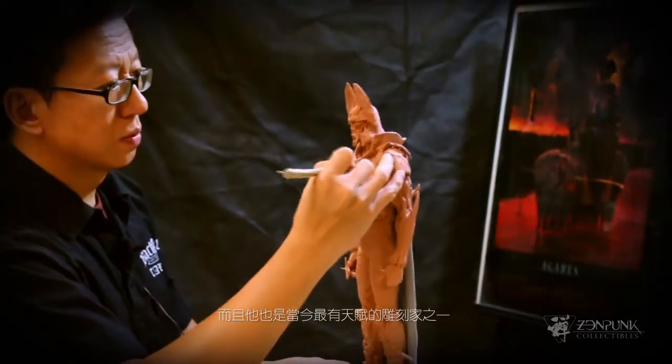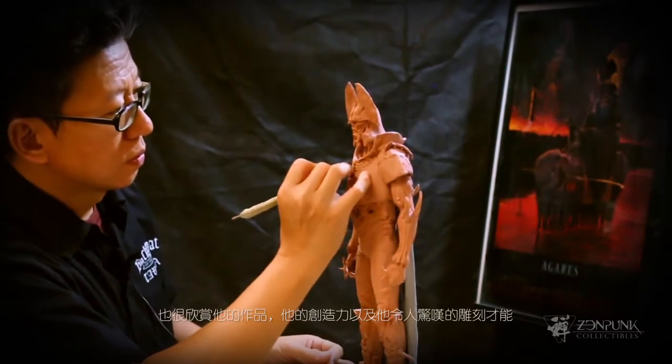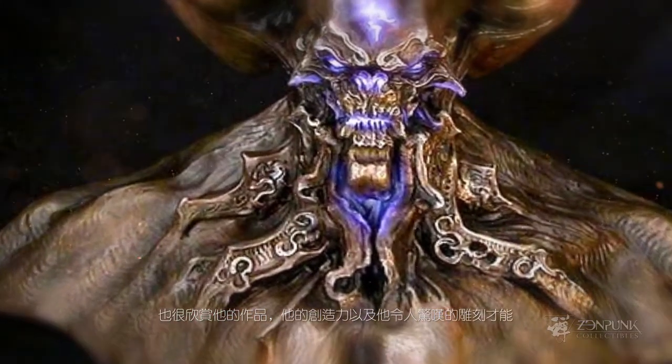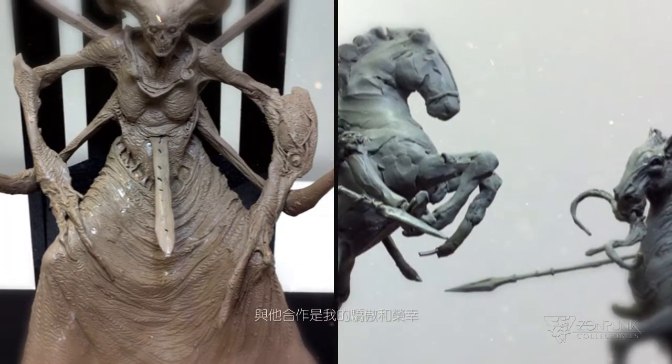Simon is not only a great guy, and I've worked with him in the studio before, but he's probably one of the most gifted sculptors alive now. I respect and admire his work, his creativity, and his amazing sculpting talent. I can't think of a better person to be involved in this. I'm proud and honored that he is.